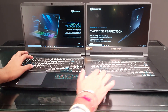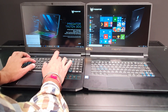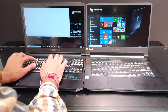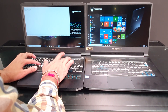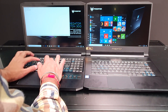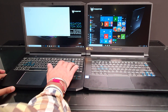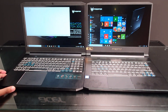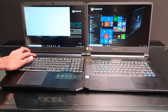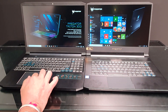The keyboard is very good with a good amount of key travel. As you can see, I'm typing quite easily without needing time to adjust to the layout. A dedicated numpad is also included. Interestingly, there is a turbo key which lets you enable turbo mode — so if you are a gamer, the turbo mode is a great feature for you.